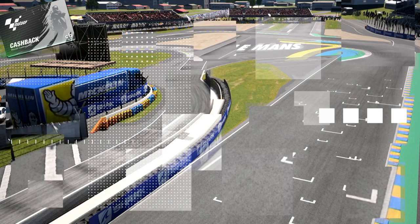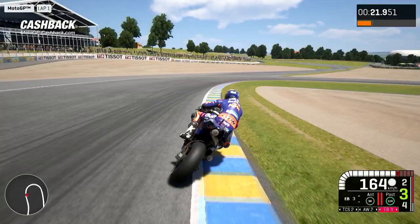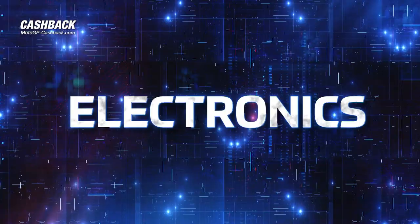For Le Mans, we need to try to have stable and very agile bikes, and normally it's not so compatible.